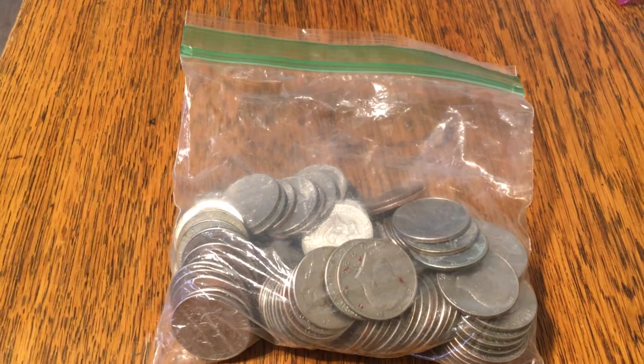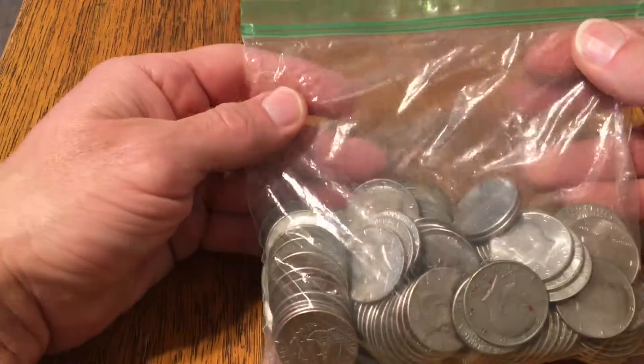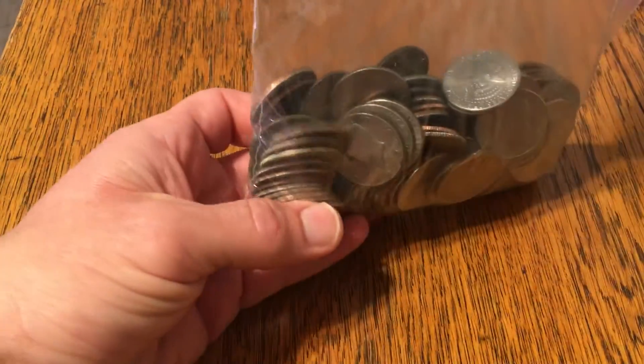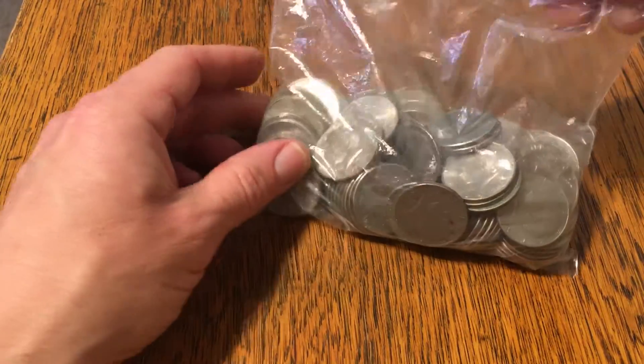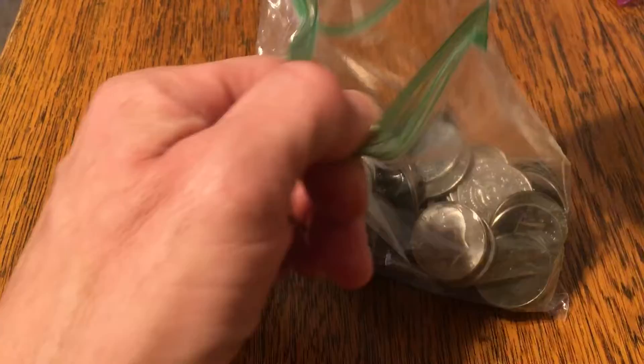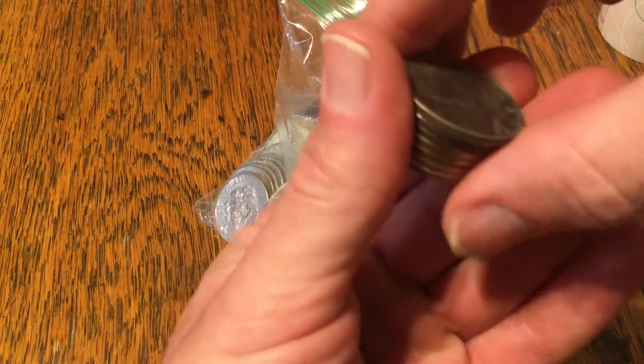All right, I'm here with about $49.50 worth of half dollars that I picked up earlier at the bank. From what I can see there's about four to five, maybe six halves in here. I'm sporting my new tripod that my son got me for my birthday — sorry about that, I almost fell over.